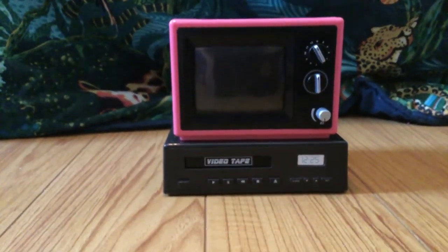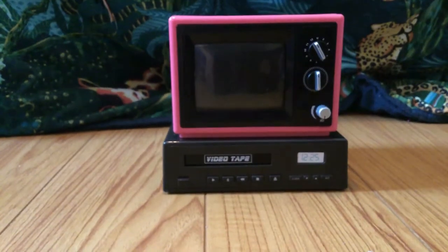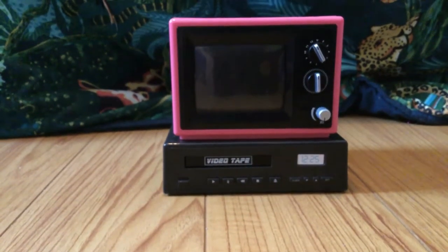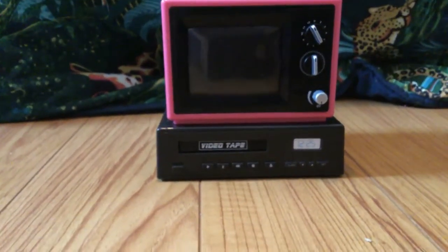Hey everyone! Welcome back to Toy Surprise with Eva and Phoebe. Today I'm gonna be doing another American Girl haul featuring different items from Courtney Moore's collection. The first item we're gonna be taking a look at is Courtney's TV and fitness accessories.